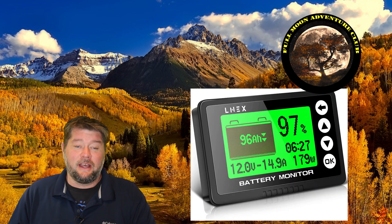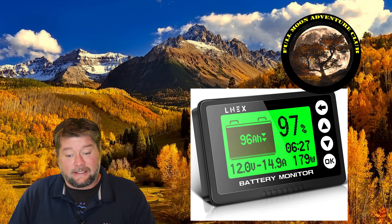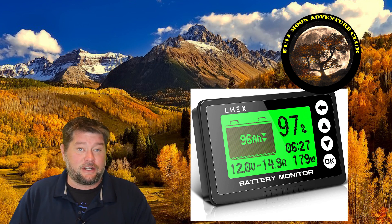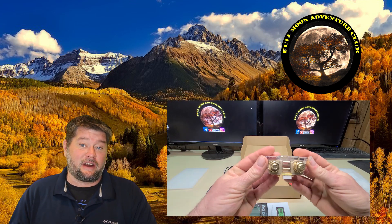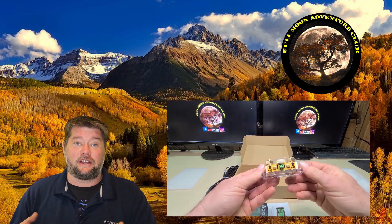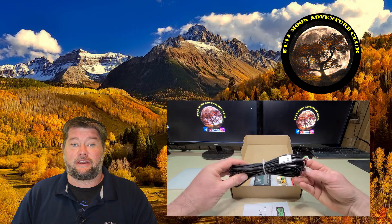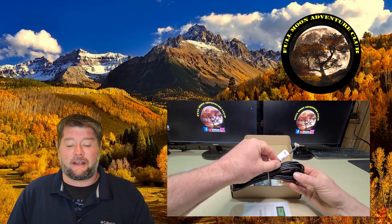Hi everybody, my name is Jim with Full Moon Adventure Club, and today we're going to be doing a quick review on this battery monitor system by LNEX. This is a digital display battery monitor and it does come with a battery shunt. A battery shunt is a very accurate way to monitor how much energy is coming into or going out of your battery, and it's kind of essential for an accurate reading, especially dealing with lithium iron phosphate batteries.